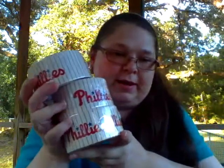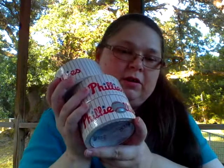My stepdad is a Phillies fan, so I ordered this so I could make him some things — probably a book cover for Father's Day, maybe a wallet. We'll see.